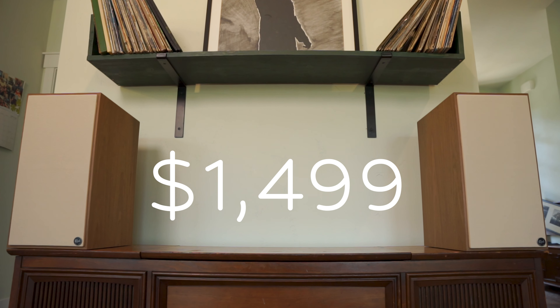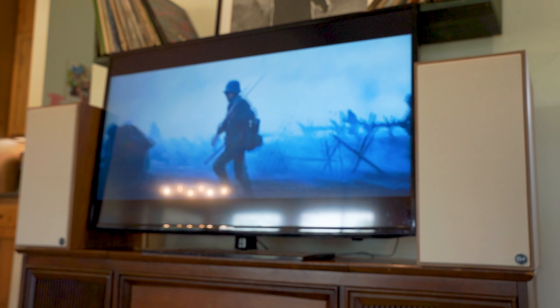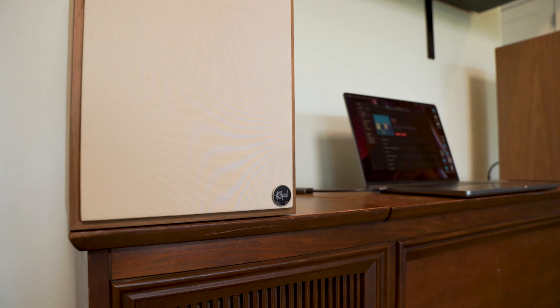But are they worth $1,499? Honestly? Yeah. They are a great soundbar alternative, easy to set up like a soundbar, and they sound just spectacular. For now, the Nines can hold their own when it comes to versatility, clarity, detail, and sheer size and power. These are so big they're like bookshelf towers — or book towers, if you will. So kudos to you, Klipsch.